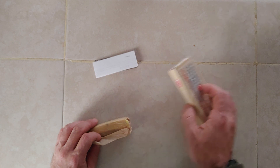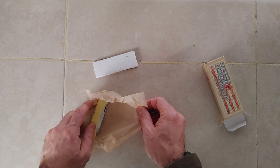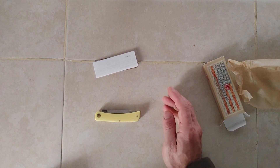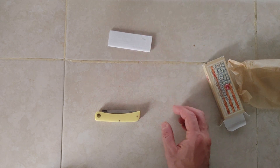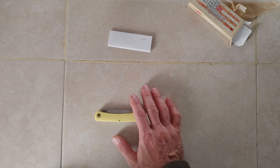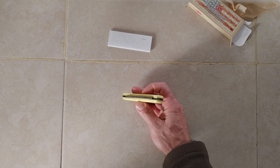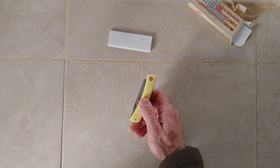I did get him one Sod Buster Jr in red synthetic, which was stainless — and that was the only stainless knife I had ever purchased for him in the pocket knife genre, if you will. So these are just wonderful, wonderful knives. This one is brand new.